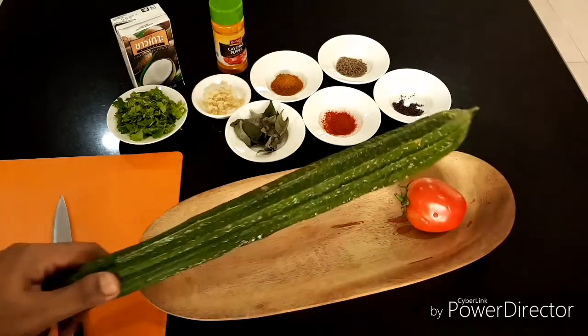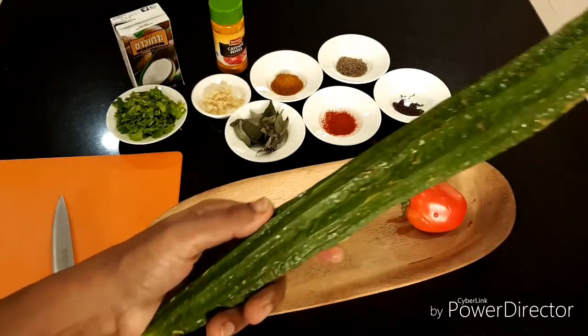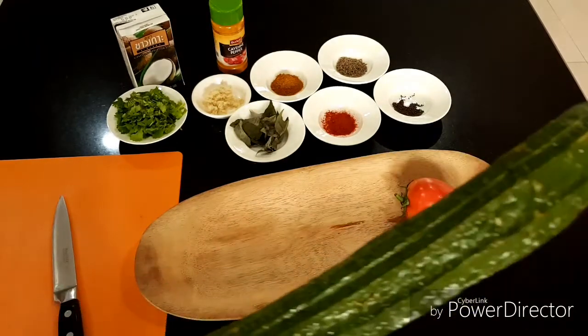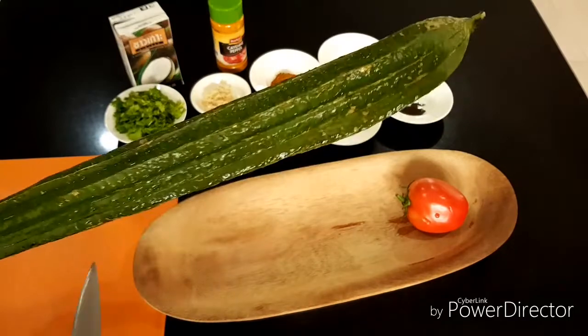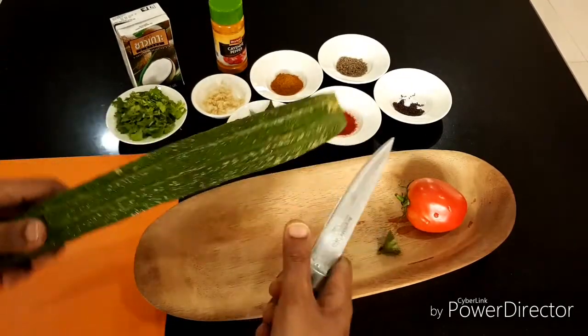Maybe I'm not remembering. This is what I'm going to cook. This vegetable is not expensive, and it's very, very tasty and healthy also. Many people don't know how to cook it, so I will show you how to.